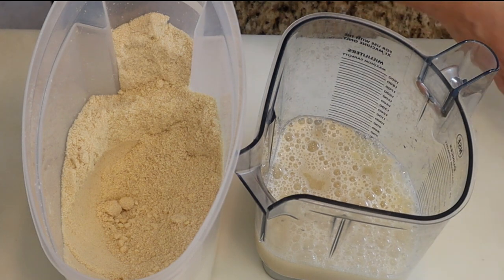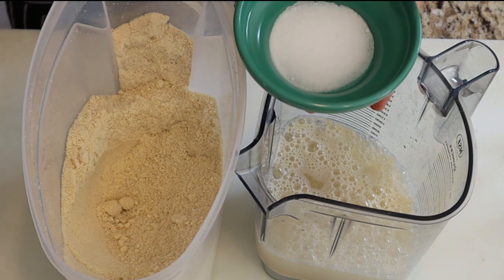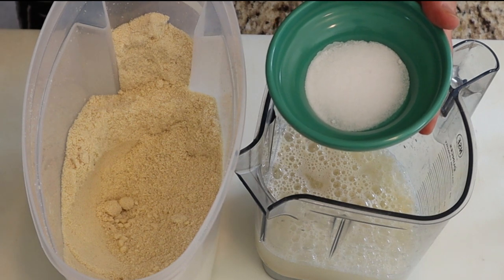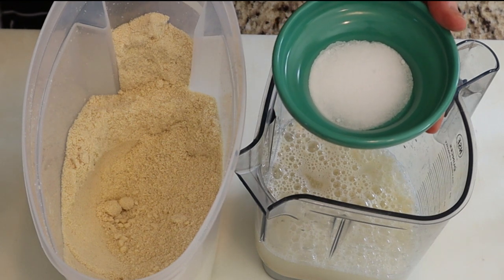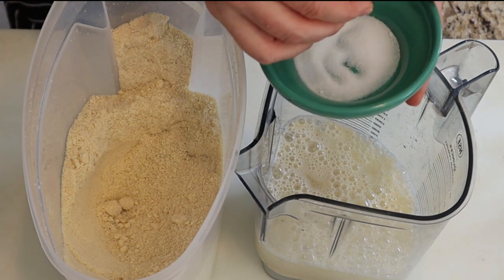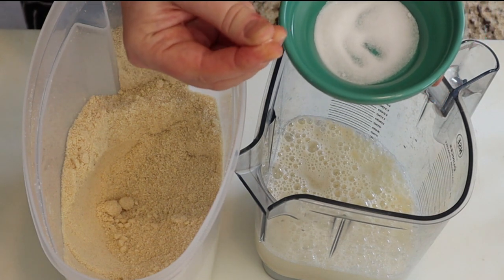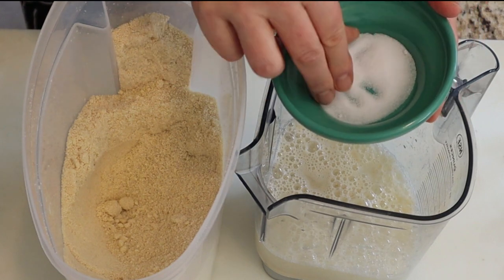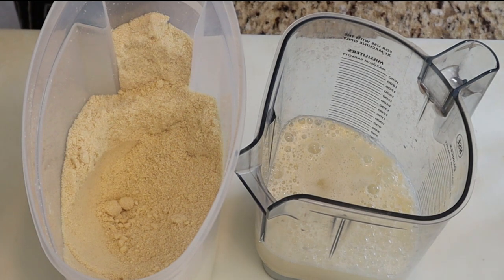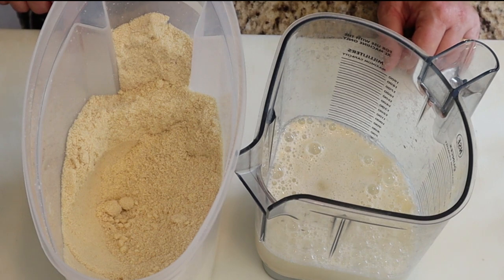Now add salt. Salt is nature's preservative. I never used to add salt, but I found my almond milk would sour within five days of mixing it. This is what made me think twice about buying milk from the store — what do they have to add to make it last two months? It doesn't take that much, just a healthy pinch of salt, about an eighth of a teaspoon.